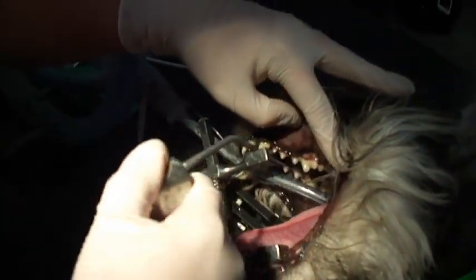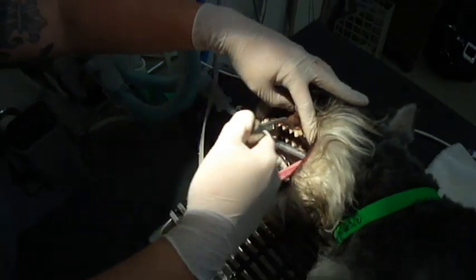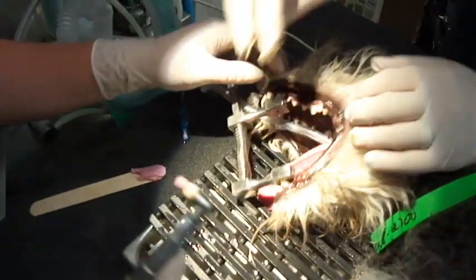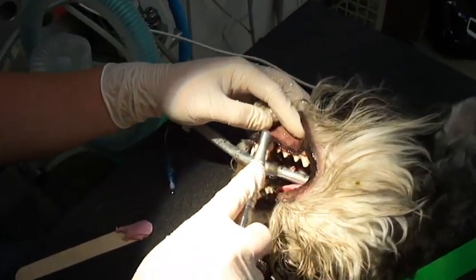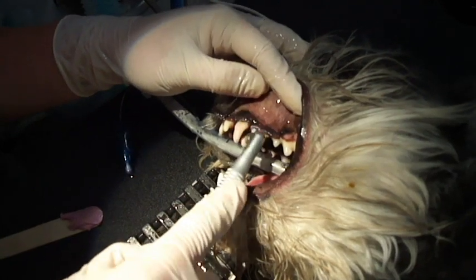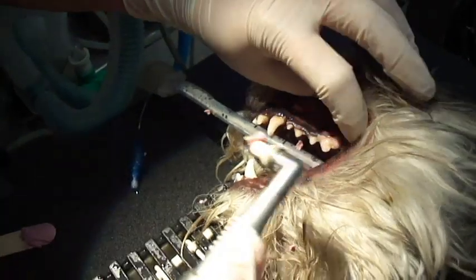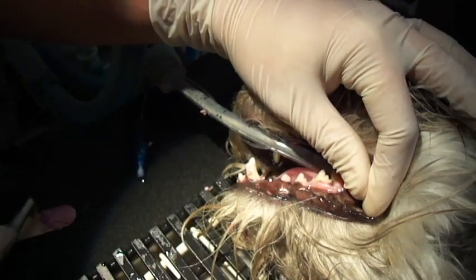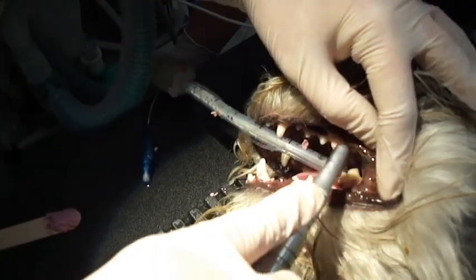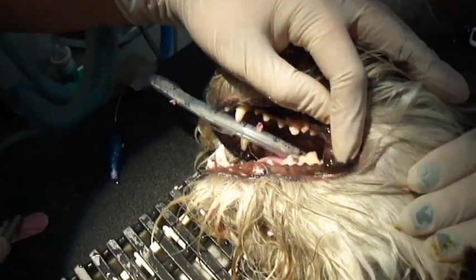Now I'm rinsing all the plaque out of the mouth before I apply the polish. Now I'm polishing all the teeth that I just cleaned, because you can't see but there are actually microscopic scratches on the teeth from the ultrasonic cleaner. It's very important that we polish these and get those off.